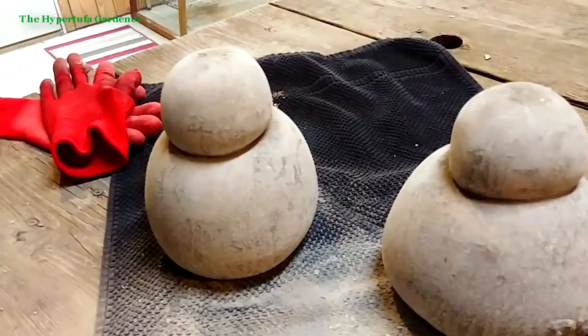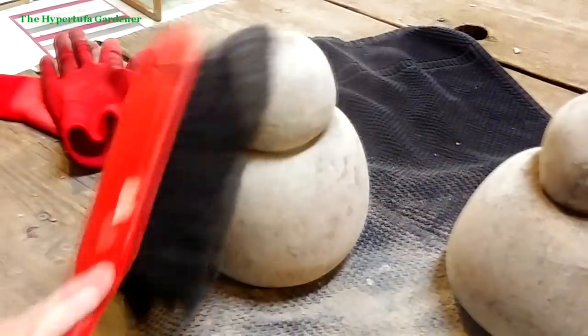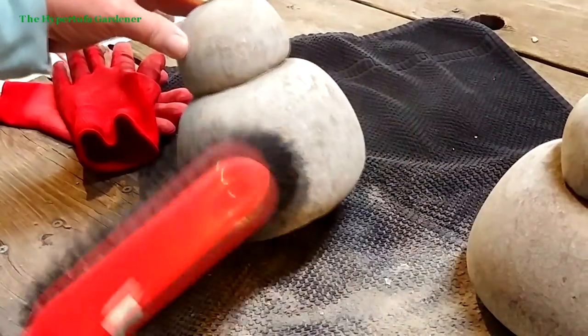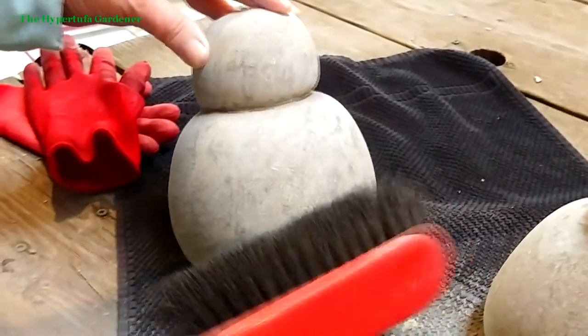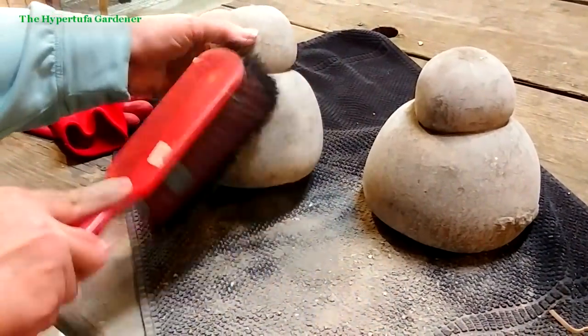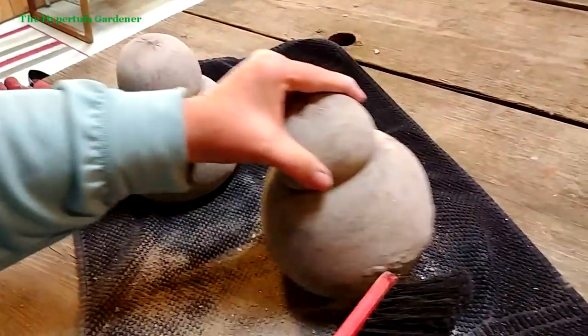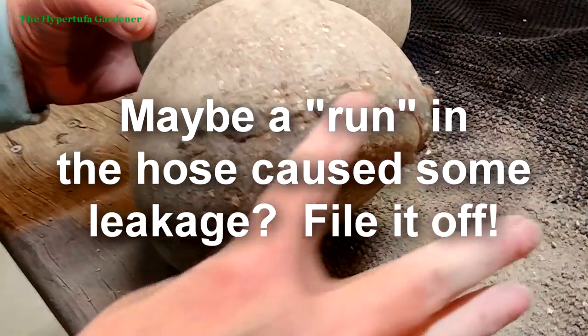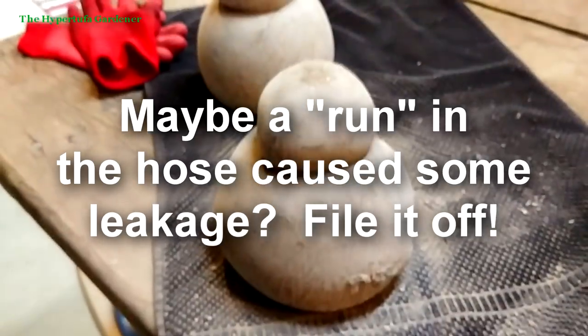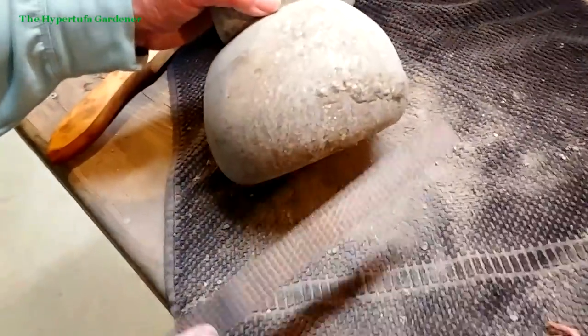If there were any runners or rough spots in your pantyhose, some cement may have oozed out a little, but I just cleaned that up with a file. Don't worry if that happens — just use a heavy steel wire brush or your rasp to file it right off. I think it really turned out well. Just take a brush and clean them off and brush the dust off as well as you can, especially if you're planning to paint them.